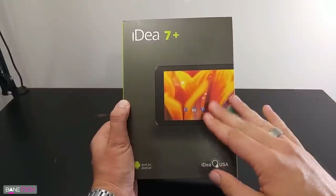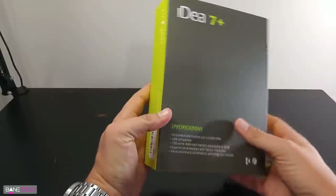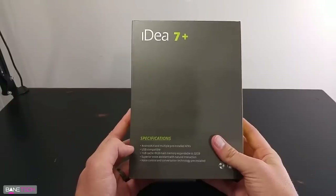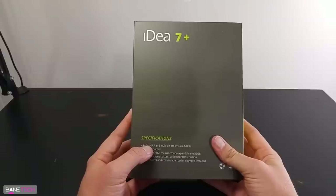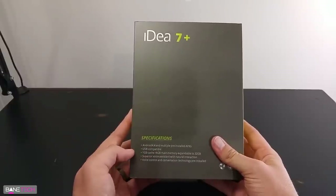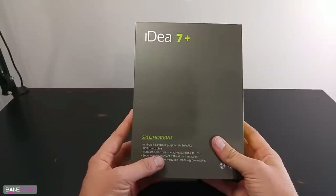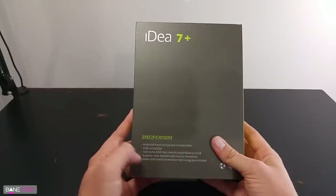You got a nice little preview of the device here. You got your branding, of course. On the side you got some design. On the back you got some specs that you might be interested in. It comes with Android 4.4, and you can load some APKs onto it as well. USB compatible — that's always good. You got one gig of RAM and eight gigs of main memory, but you can expand it to 32.